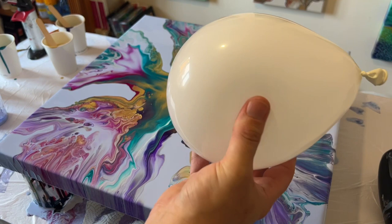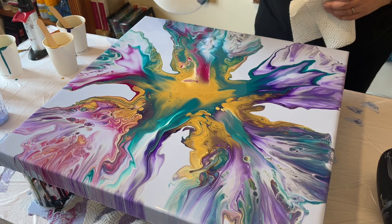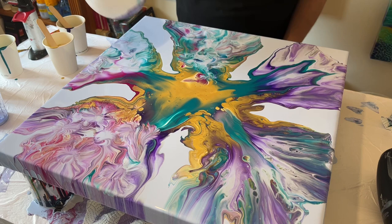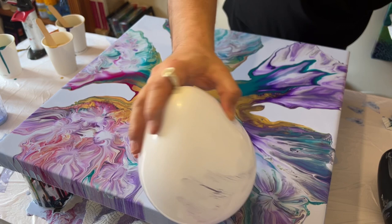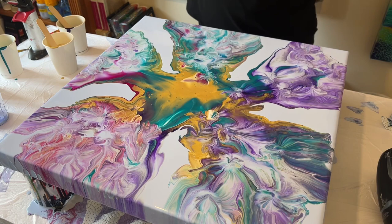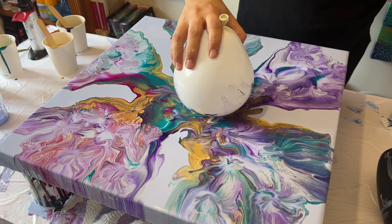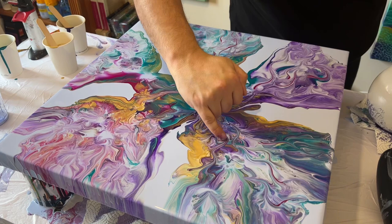I thought about doing some balloon dips within the creation to show some further detail. I take my balloon and dip it in each of the areas, adding a little more detail, then wipe the balloon with excess paint and go across the whole creation. At this point I'm thinking maybe I shouldn't have done this — it's not really working. So I think the colors could look good as a mixed-up base before I do another creation on top.